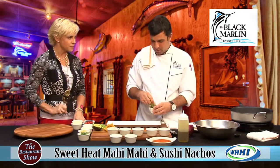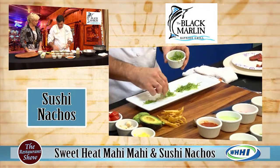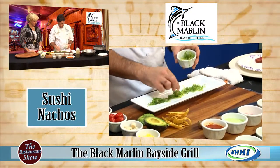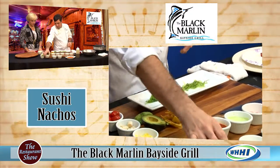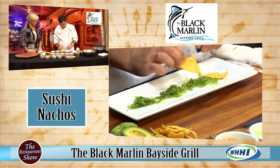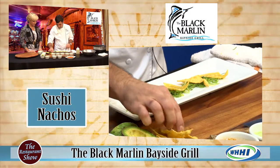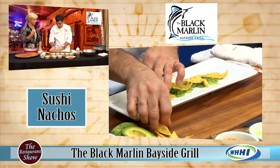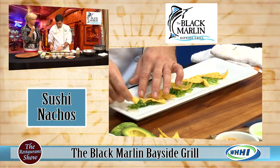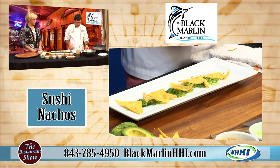This is a cold prep. We're going to start with our wakame, or seaweed salad. Is that made in house? This is not. Next we're going to start with our wonton chips, which are made in house. Wakame salad always has such a nice sweet and salty combination to it — it complements the tuna very well.